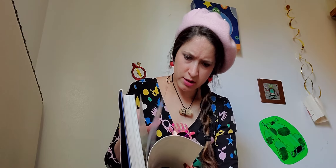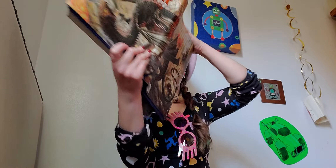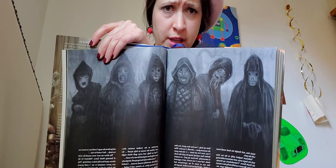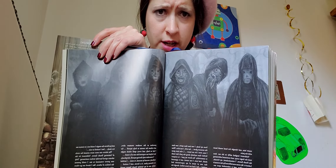Let me see if I can find an illustration. That's the Death Eaters — here's the Death Eaters. So they're in the graveyard where Voldemort has gotten the magic to bring himself back, and here's all of his — they're not his friends, they're his cronies, his associates with their scary masks.